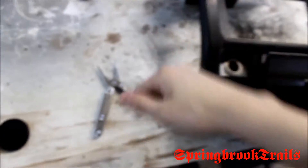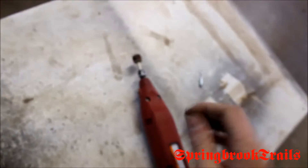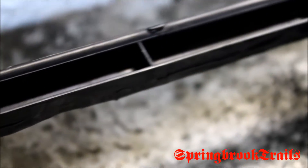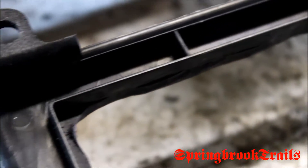I'll show you the back in a minute. I haven't test fitted it yet. Hopefully it works and then I'll clean this up a bit — that's all dust right there. I was just using the Dremel with the sander on it. I apologize for it being so dark, but this is what I was working with. I don't have any better lighting. I went right up against that post.